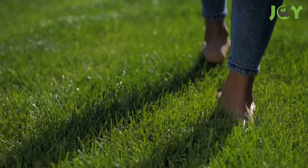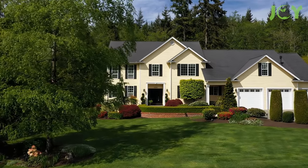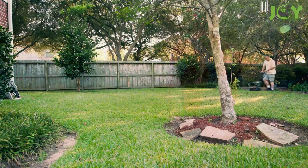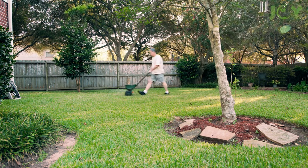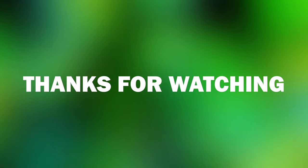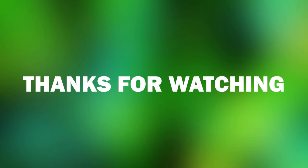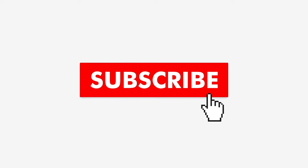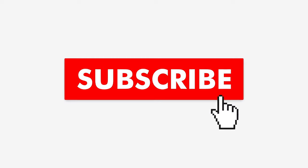A lush, green lawn is a source of pride. When properly taken care of, it can also increase the value of your property, so it's definitely worth the effort. Now you're armed with 9 secrets to help you keep it green and healthy. If you want to see more videos from us, hit the subscribe button and turn on notifications so you never miss a video.